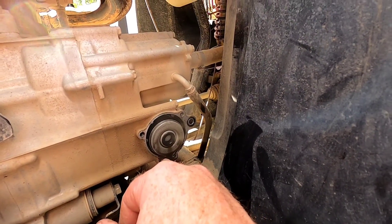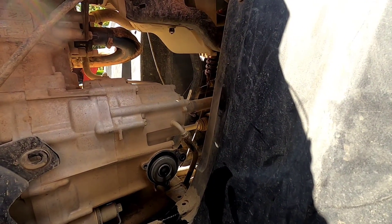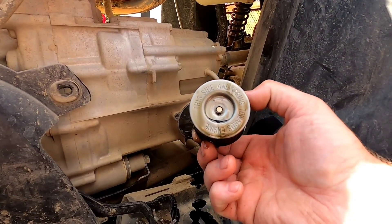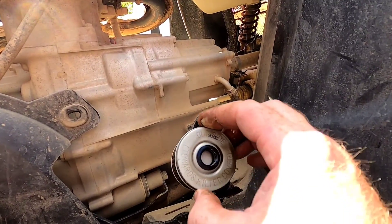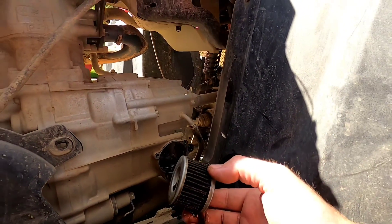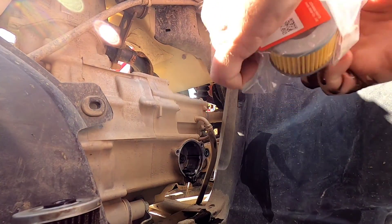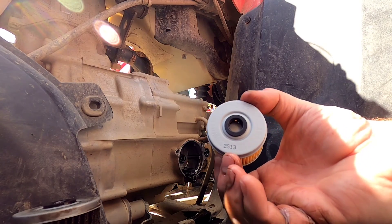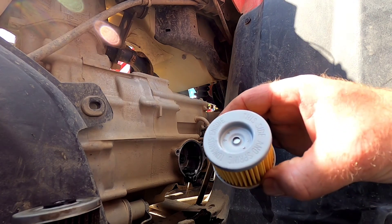It says right on the filter: towards the cover, that side towards the cover. So make sure the new filter you have says the same thing, because they are different. You can get them backwards — this side towards the spring that's in there, and it says right on it 'towards filter cover.' There have been people who get them mixed up and it will take your motor out.